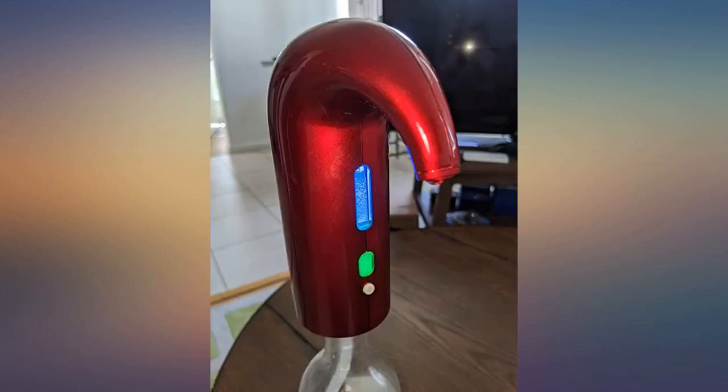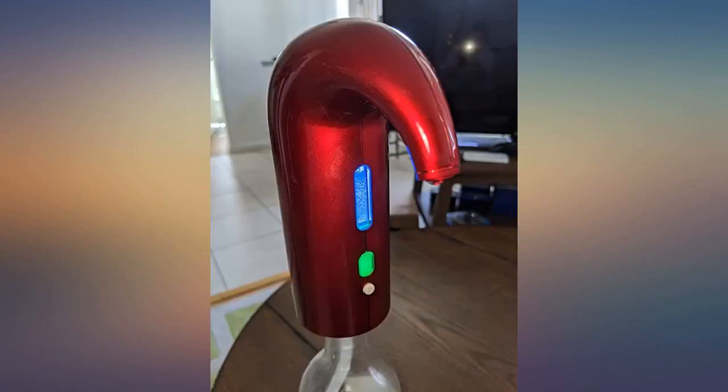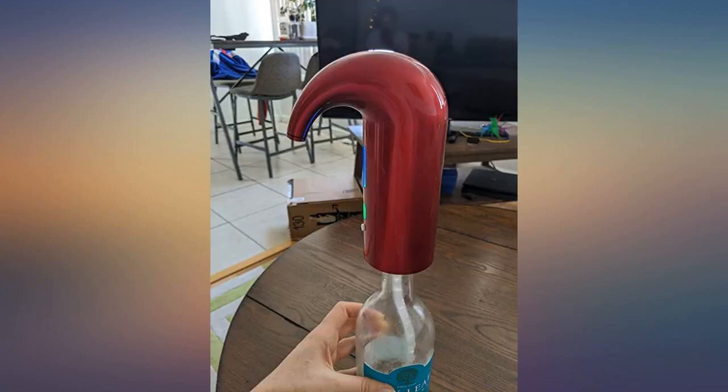I had a girls' party at my home and it was a bomb for girls — they absolutely loved it. Now you just need to press the button to get some wine. Too bad I didn't take any pictures!